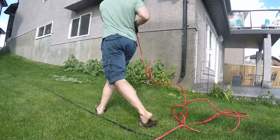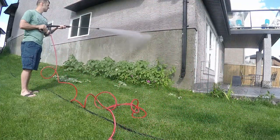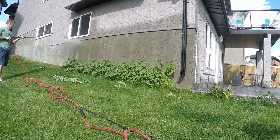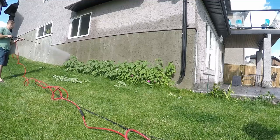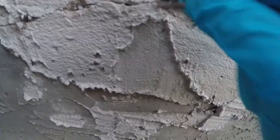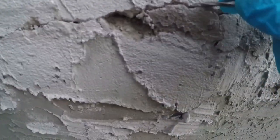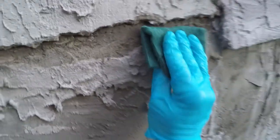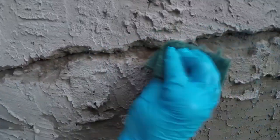First thing I'm going to do is use the pressure washer to get all the dust and dirt off the side of the house, which should help the new parging and paint adhere better. After a good pressure washing, I used a nail to remove any loose areas I could find — anything that didn't look well adhered — because I don't want loose chunks of parging causing breakage in the paint later. Then I used a scotch bright pad and some water to scrub those areas so no dust or debris would inhibit adhesion.